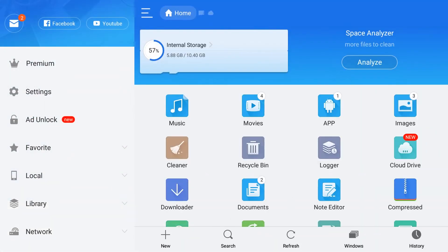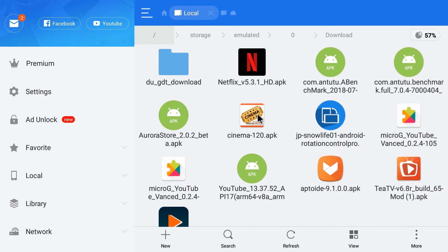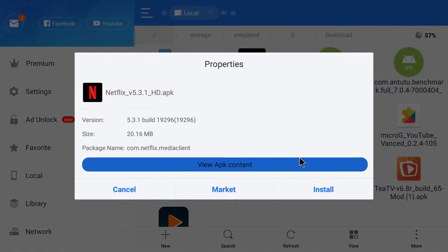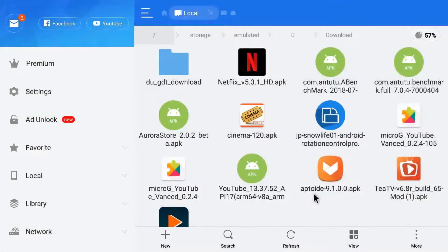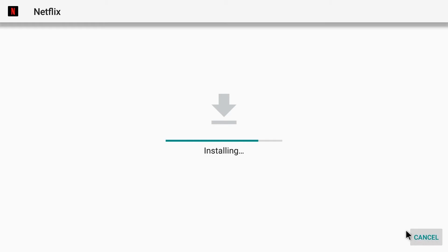Now what you want to do guys is you want to go to where you put the file. Most of you put it in some place where you can easily find it. I put it down in downloads because it's easy. So you want to double-click the file that you have downloaded, you want to hit that install button. Just hit that bad boy right there. There you go.